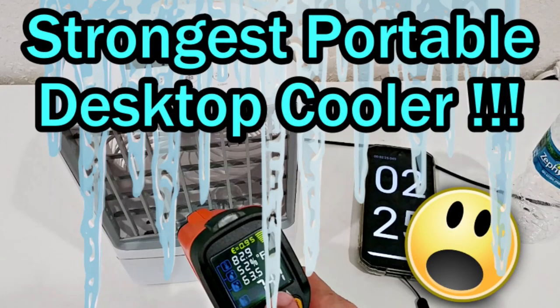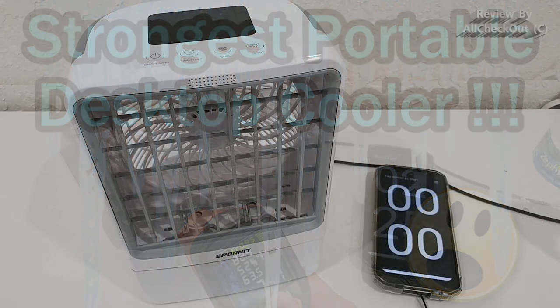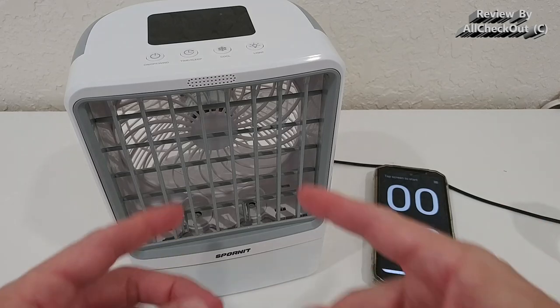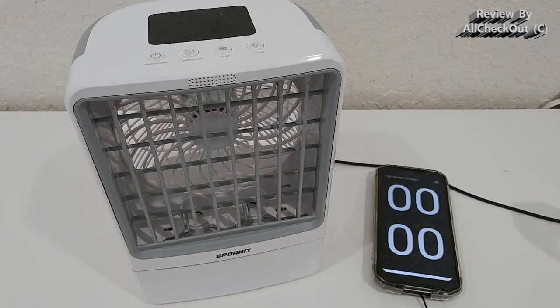Welcome to this short video about the question: which is the most powerful rechargeable portable evaporation cooler? Some say it's also an air conditioner, but of course it's not a real air conditioner — it doesn't have a compressor. It pumps water into a nebulizer, sprays it out, and uses a fan in the back to cool down the room a bit. Of course it also produces higher humidity, so we need some ventilation or AC running in the background.